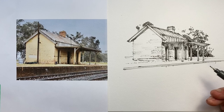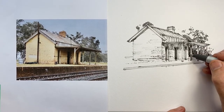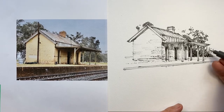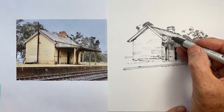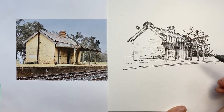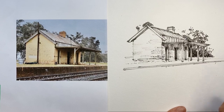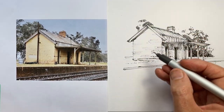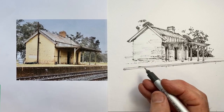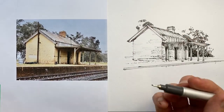What I'm doing is adding the background foliage here to help make more easily visible these posts and this veranda. But I'm not putting the foliage behind the line work of the chimney because that's an interesting visual contrast — I want that to stand out nicely. Now I'm also going to add some darker line work here to help push this side of the building forward.